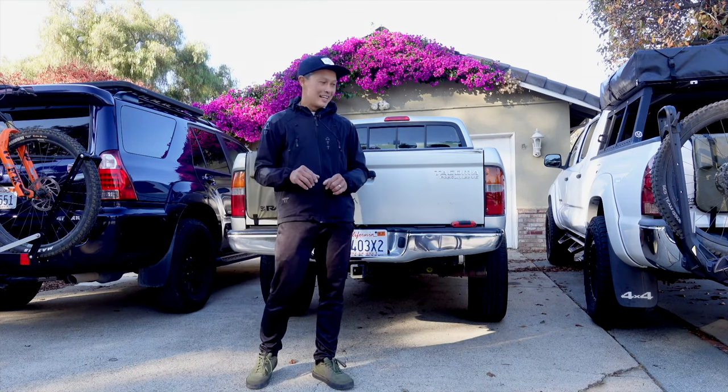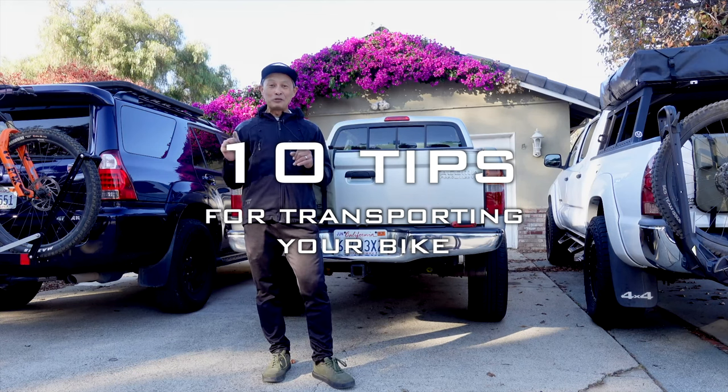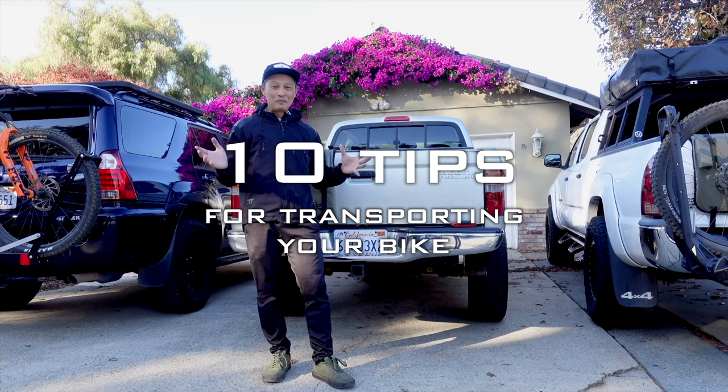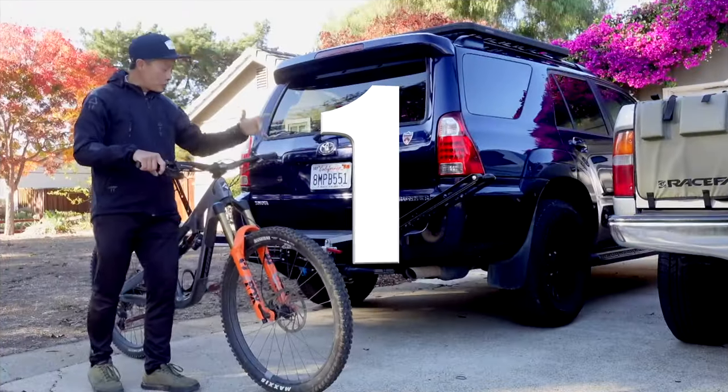Francis here from EMTBR, and today I'm going to tell you about 10 tips I learned about how to transport your e-bike, your downhill bike, or your heavy commuter bike to the trailhead or destination.